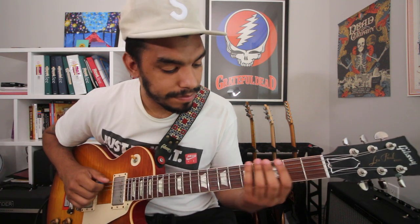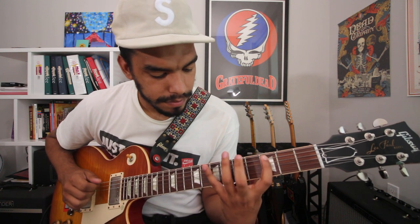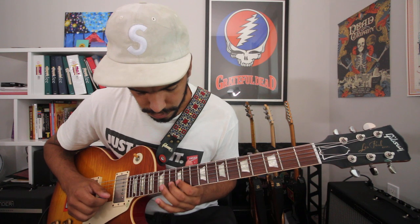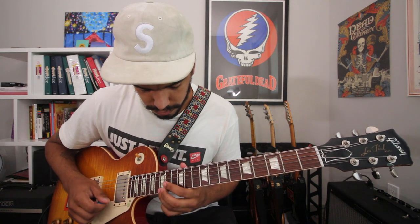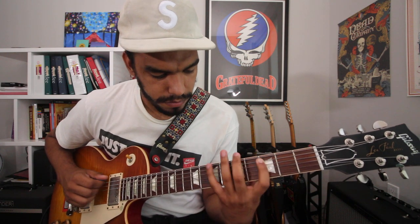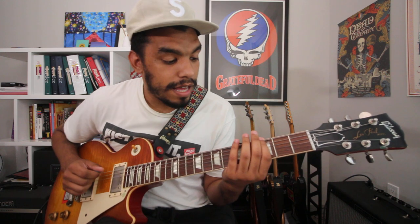Next up, something like a three-octave major scale — we'll do it in G. You can even do it way slower than that.